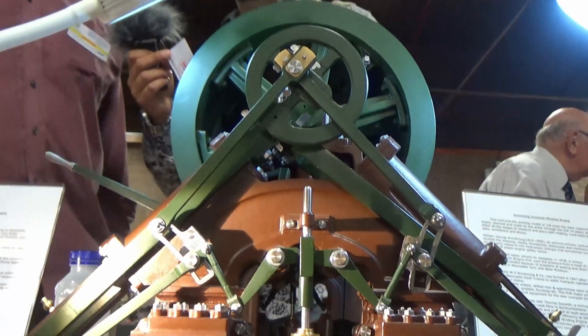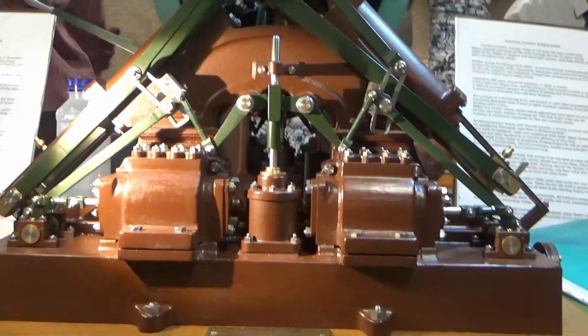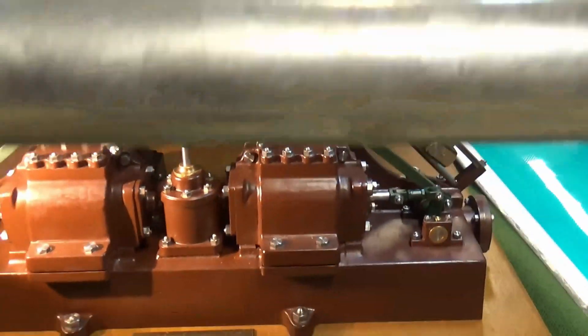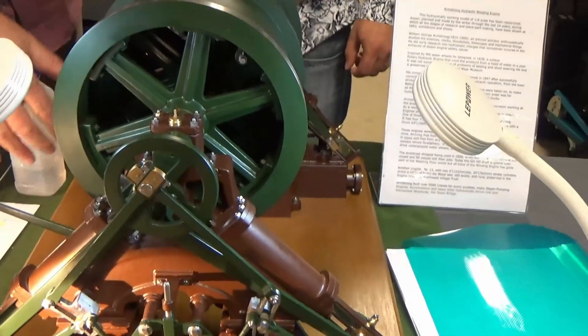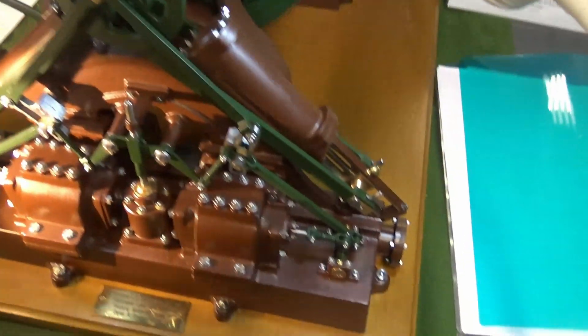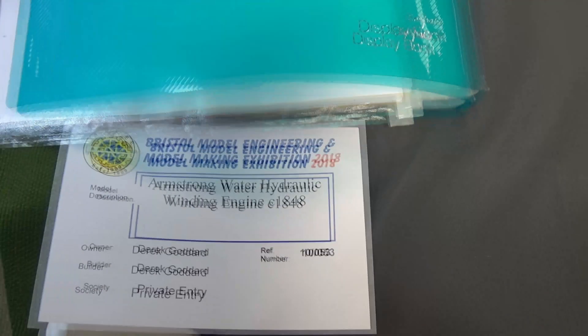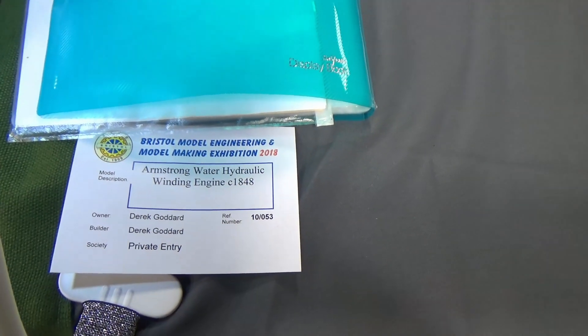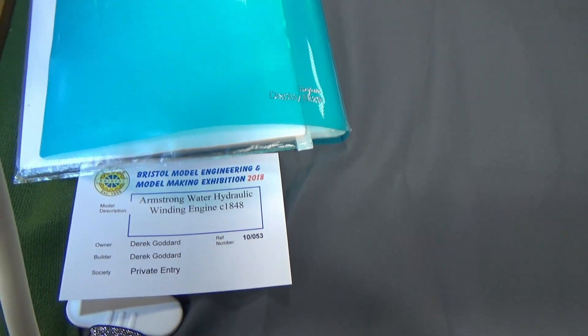How long did it take to put this together? I started 15 years ago, just before I retired. Basically, you make use of all your spare time because you want to make things — an engineer wants to make things. And when you get in this environment, it has to be good. This is the level you have to come to.